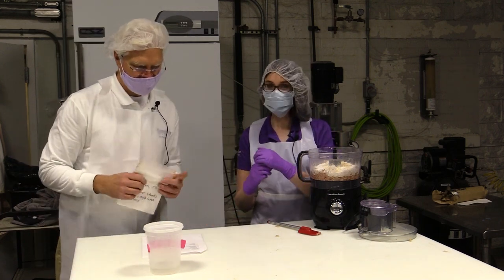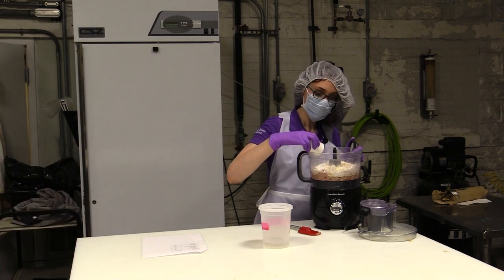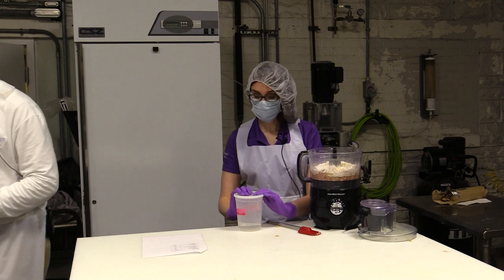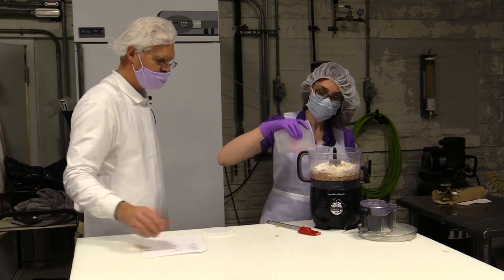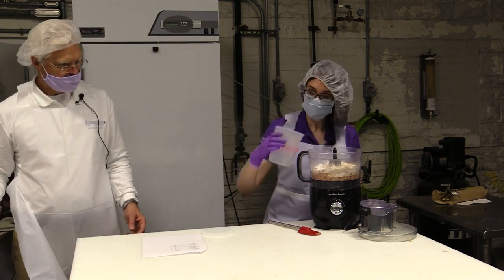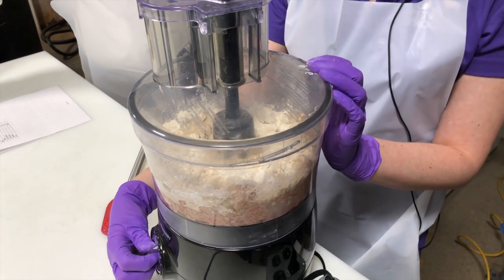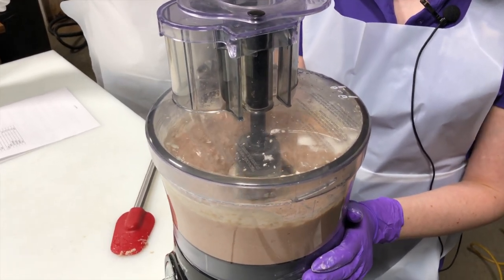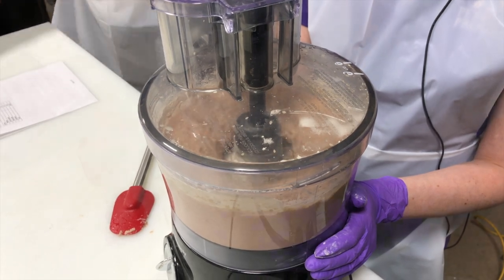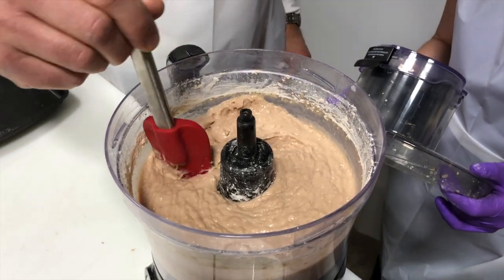We have canola oil — we don't want to forget that. And the last piece of the equation is the water. Amanda commences adding the water and beginning the process of putting some work into this meat batter. Now that we've put some work into this material, you can see that it's pretty viscous and sticky — it doesn't want to come off the spatula. That's exactly the consistency we're looking for.